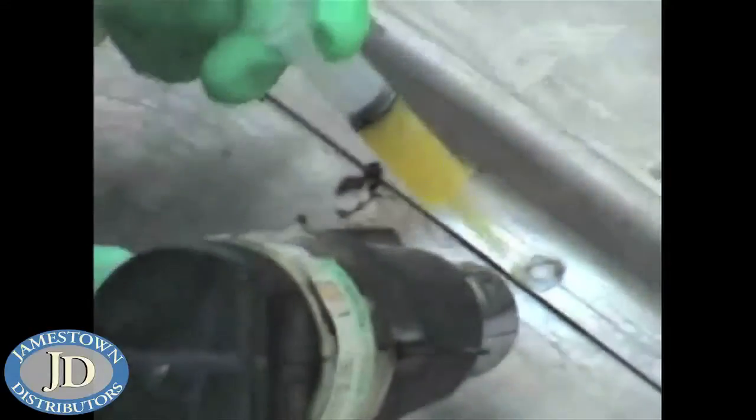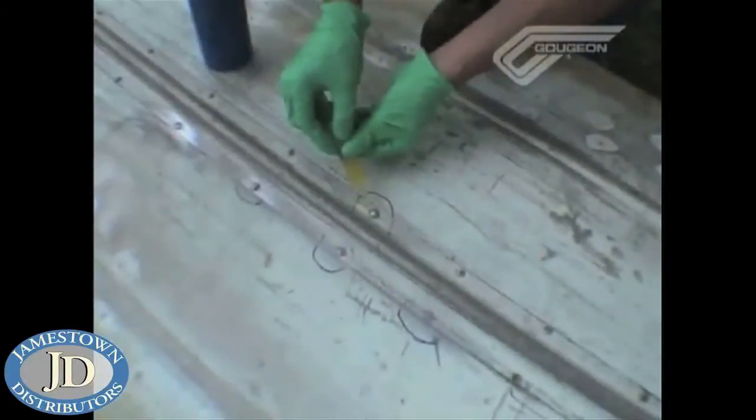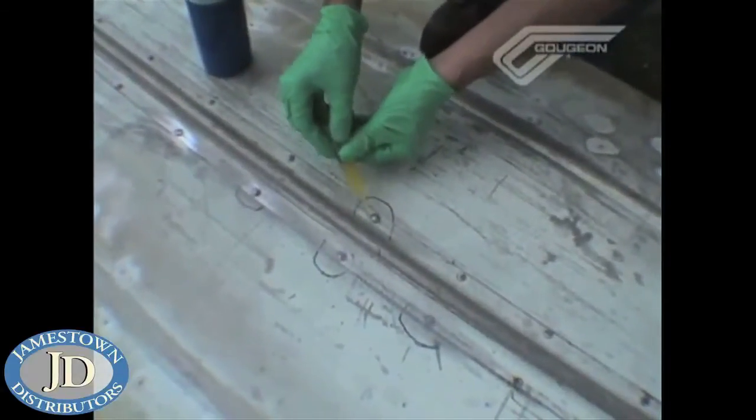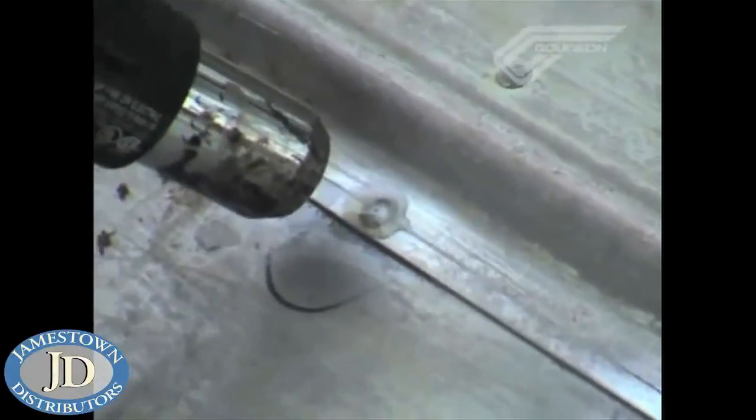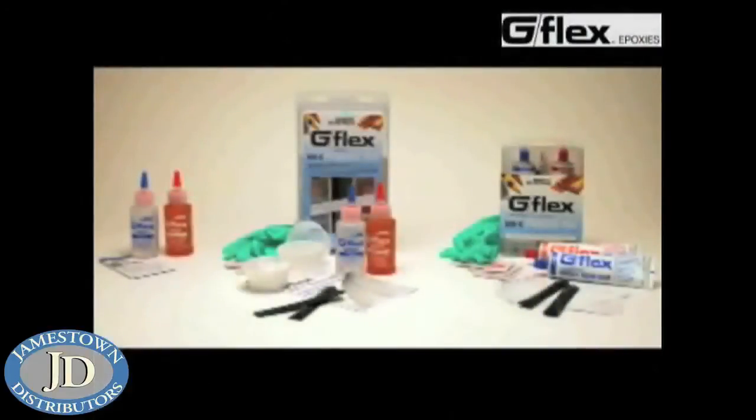It's best to let the G-Flex fully cure before doing the water test. That depends on how far you've cured it with the heat gun. In some cases, within an hour you're ready to go back in the water as soon as the repair is done if you've fully cured the G-Flex with heat. Otherwise, if you're waiting for it to cure at ambient temperature, keep it at least 12 hours. That's about it for this project — the G-Flex kit really makes small projects like this a snap.